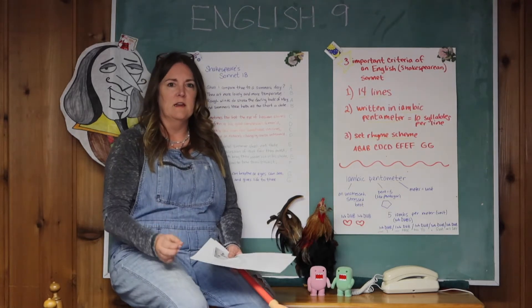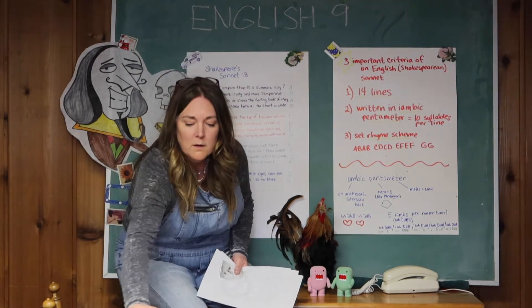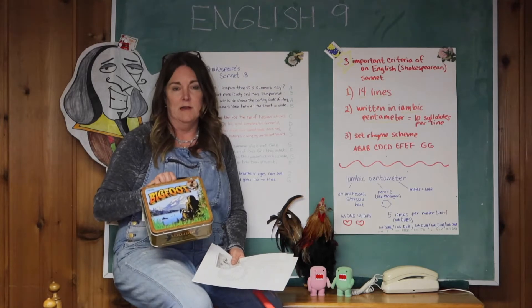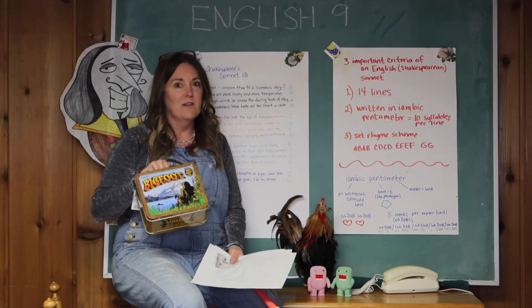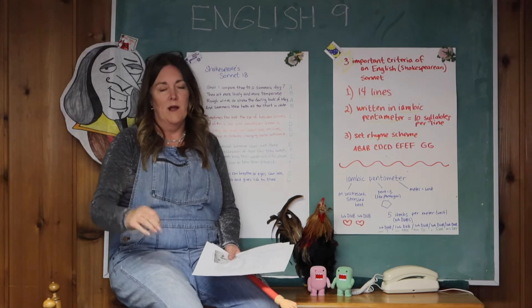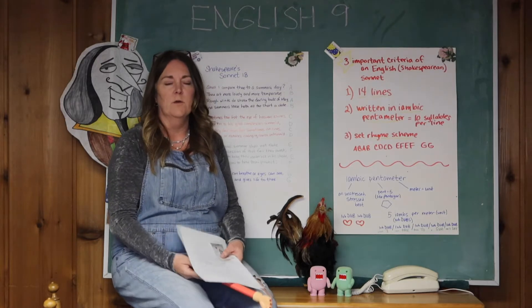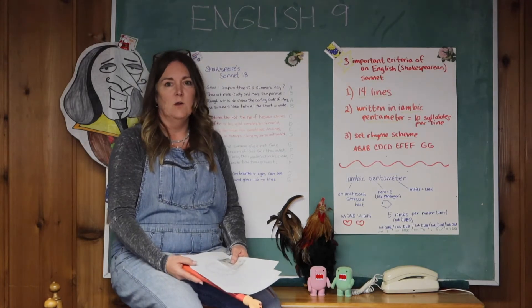If you want to, you can submit it for a contest. Send it to me and say that you want it entered in the contest. The winner will win a really cool Bigfoot lunchbox that I found in my basement — there are some interesting prizes inside it too, so this could be yours. We'll decide the winner by putting all contest submissions on Google Classroom and letting you vote.